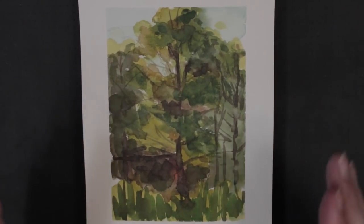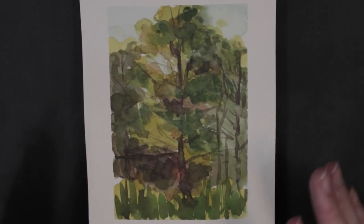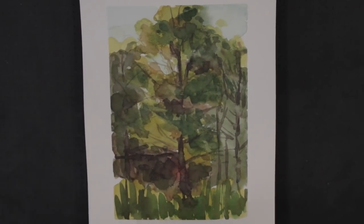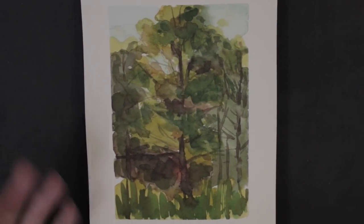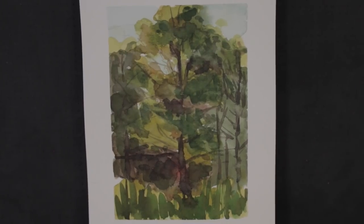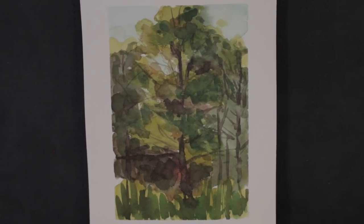This one was the failure in the sketchbook — at least the biggest one. I basically set up to paint this pine tree in the evening. There was nothing else for me to paint; I was riding my bike around, couldn't decide on anything, so I just settled on these groupings of trees. The light was only on this tree for about 10 minutes, and I was only halfway through the painting when the sun went down. It was just a mess.